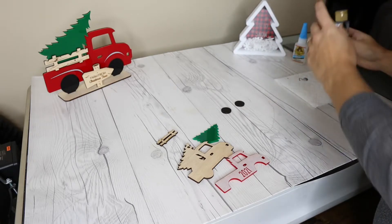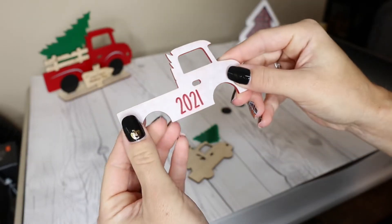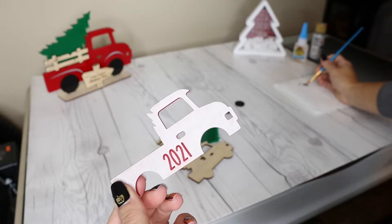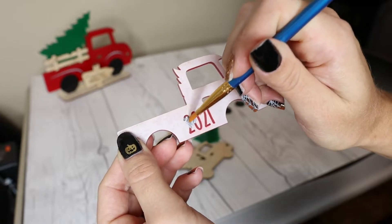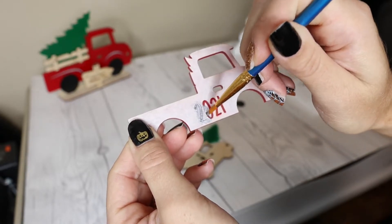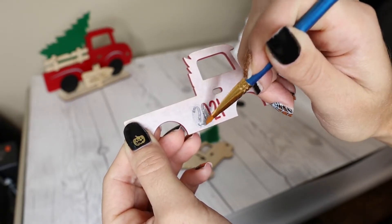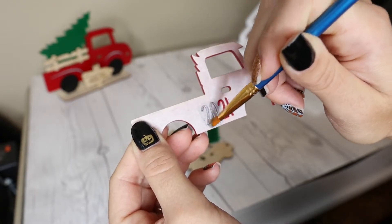If you want to paint something like this yourself, leave the masking tape on. I'm just going to take my small paint brush and basically go over the engraving — it's pretty simple. You may or may not want to do a couple of coats; it's up to you. I'm probably going to do two coats on this.